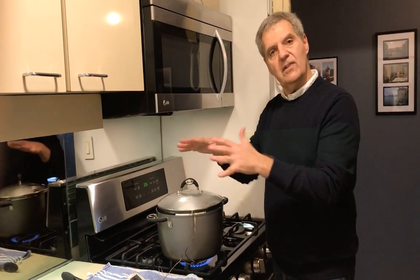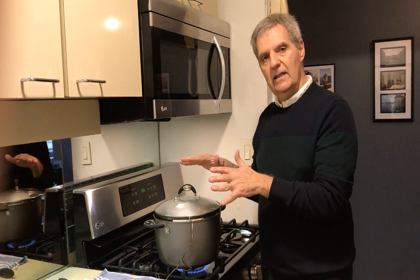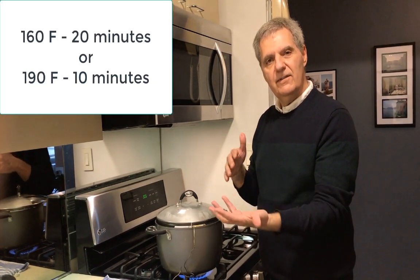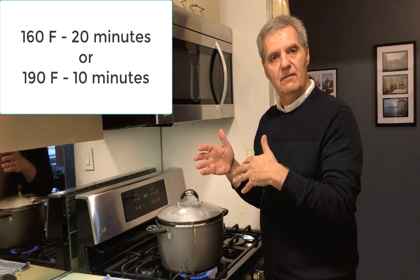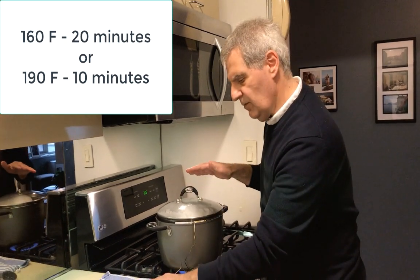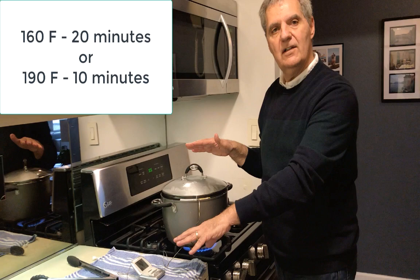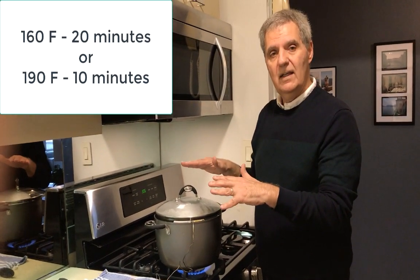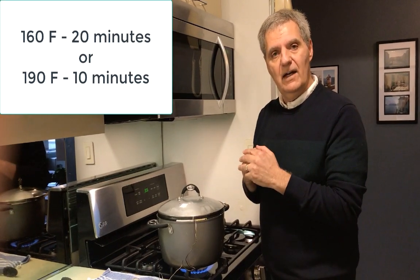If you close this completely, it's going to get much too hot; the respirators are going to get too wet, and that's not good. If you don't close it enough, you won't get up to 150 to 170 degrees Fahrenheit. So you want to set this up so you get to a stable 160 degrees Fahrenheit, and keep it there for at least 10 minutes, preferably 20 minutes. That should be fine to disinfect the virus.